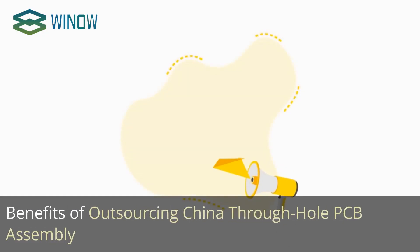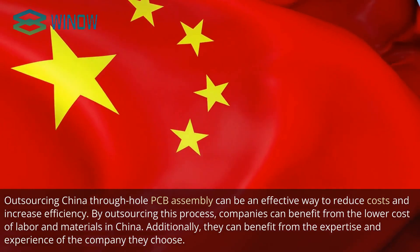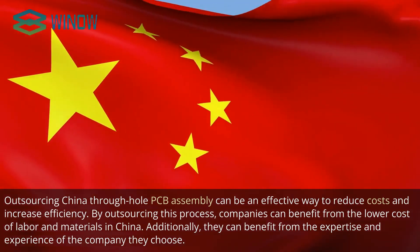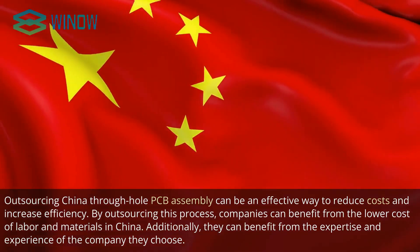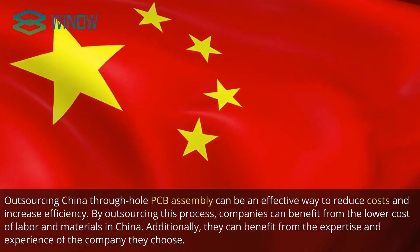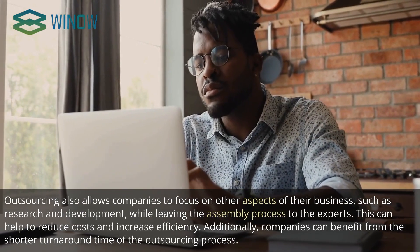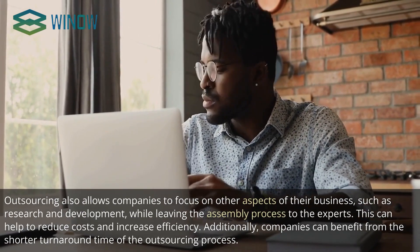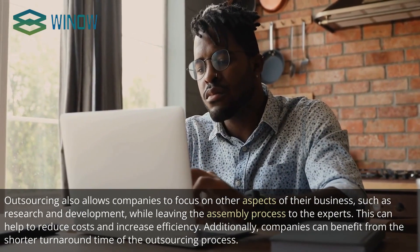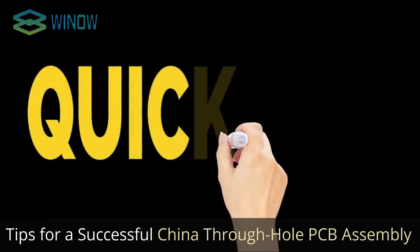Benefits of Outsourcing China Through Hole PCB Assembly. Outsourcing can be an effective way to reduce costs and increase efficiency. By outsourcing this process, companies can benefit from the lower cost of labor and materials in China, as well as the expertise and experience of the chosen company. Outsourcing also allows companies to focus on other aspects of their business, such as research and development, while leaving the assembly process to the experts. This can help reduce costs, increase efficiency, and benefit from a shorter turnaround time.